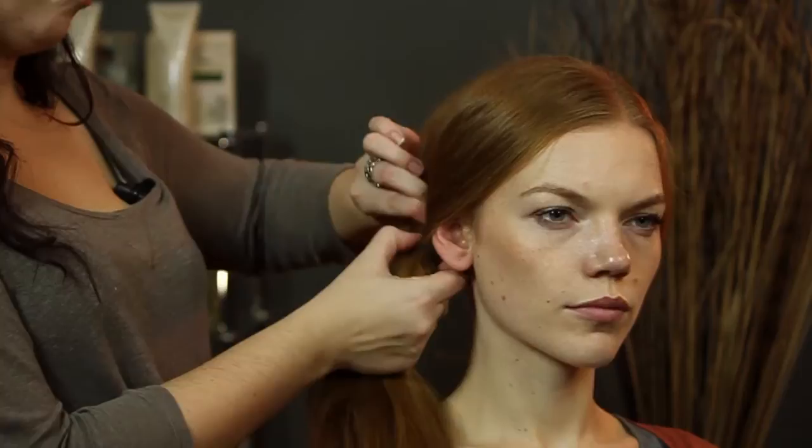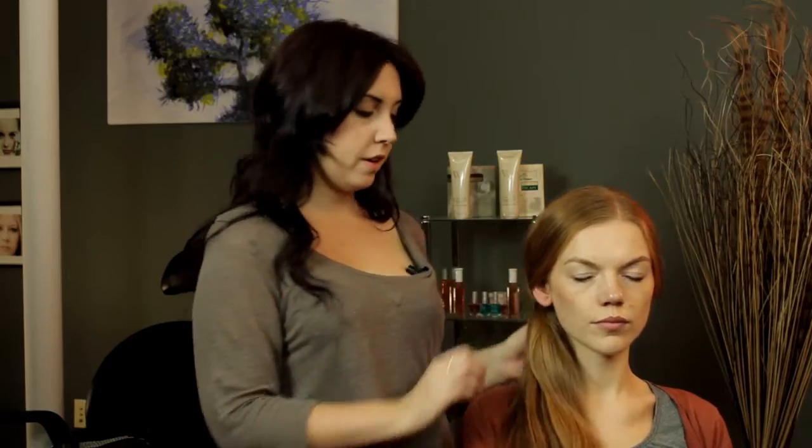And you can pull a little bit of it out here if you want a little bit of volume, or you can keep it tight if you want it like that, and just smooth out. That's one style.